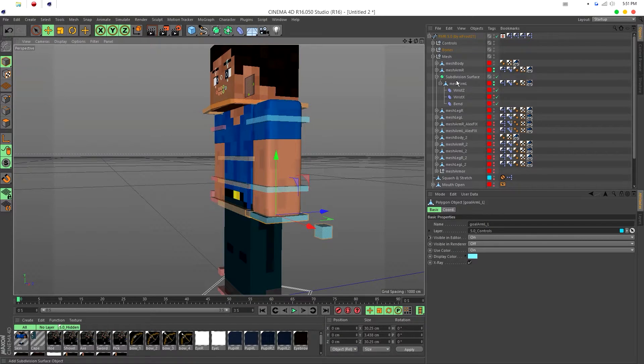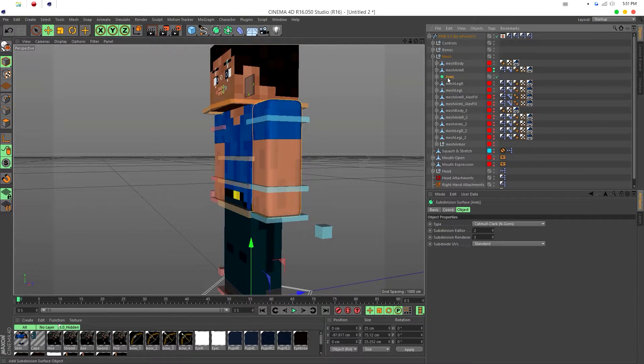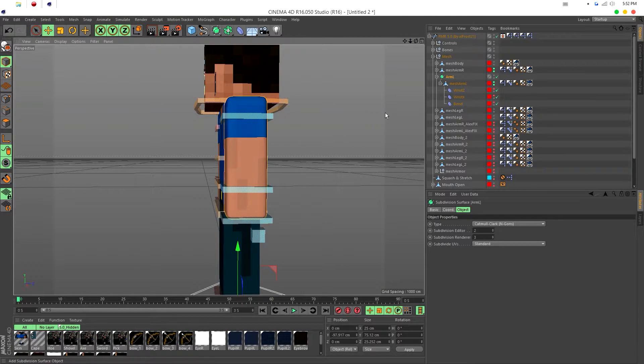I'm going to name this subdivision 'Arm L' for arm left, just to keep things tidy. If you have more than one and they're all closed and named 'Subdivision,' you have no idea which is which. So rename it. Now we're going to start weighting it.